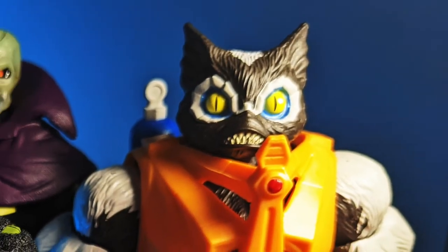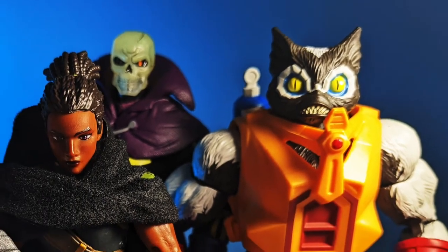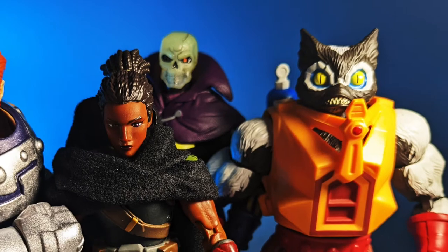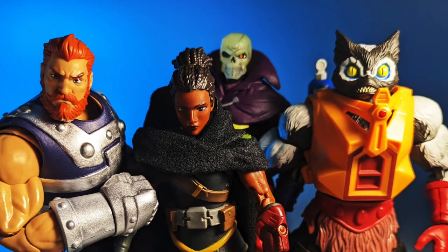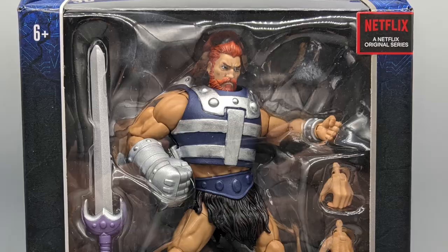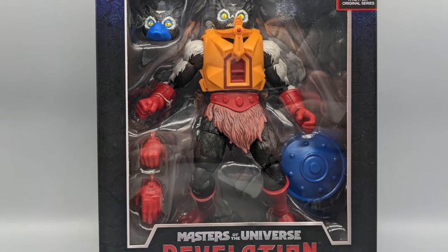Four more figures are featured in this series that had been easier to find than most of the collector brands out there. This has slowly changed as some of the popular figures have become increasingly scarce. This series features Fisto, Andra, Scareglow, and a perennial favorite of mine, Stinkor.